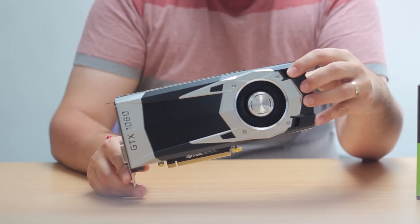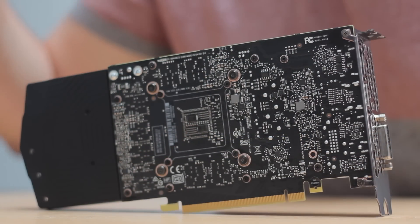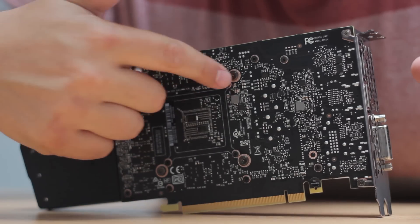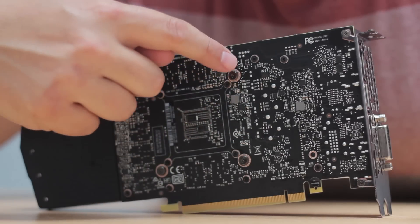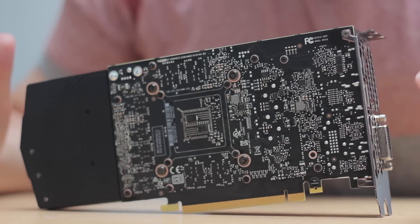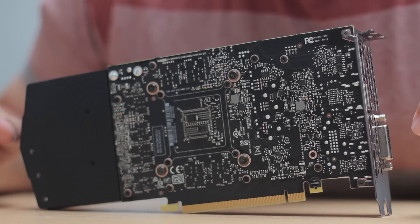With the GTX 1060, we're looking at a brand new GPU, which is the GP106, using the same Pascal architecture that NVIDIA have been using with the 1070 and 1080, but with essentially half the processor. It's still a 16nm FinFET design, packing in 1280 CUDA cores. Just for reference, the 1070 is running at 1920 CUDA cores, and the 1080 with 2560 of them.